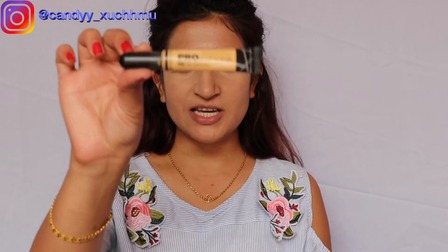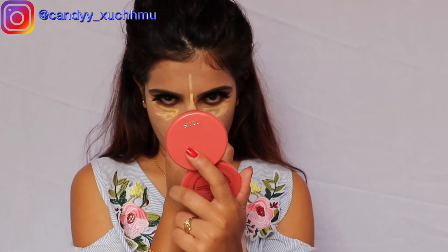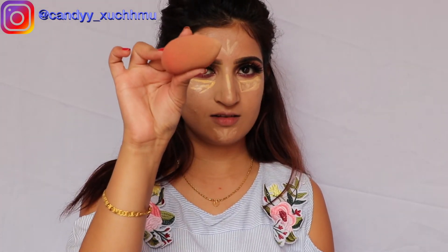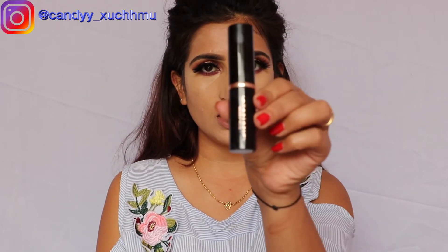Now I'm going to use concealer. And then I'm going to contour my face — for the contour I'm using this Anastasia Beverly Hills product.